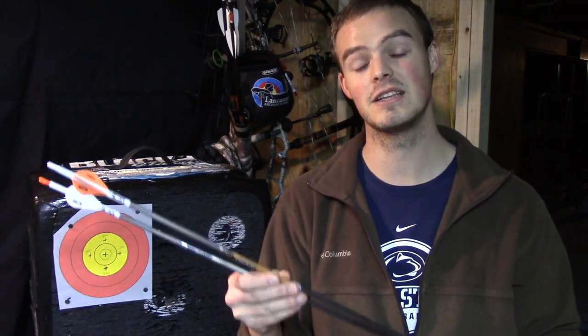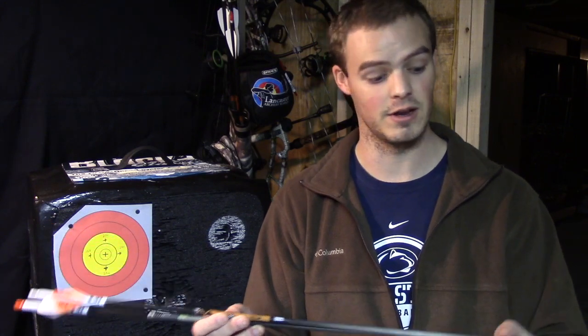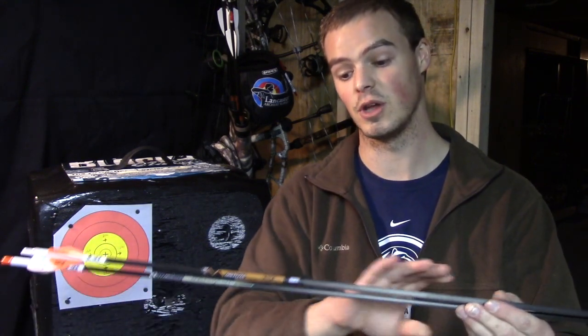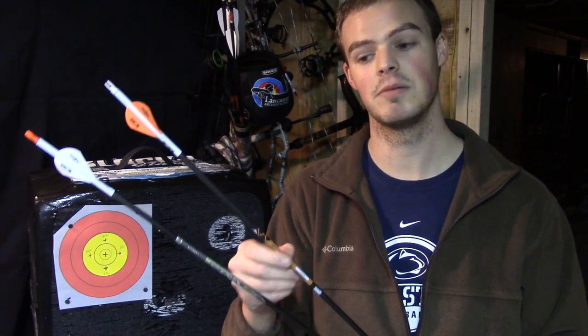For hunting, you have zero interest in cutting lines on paper. You want to cut a nice clean hole through an animal in order to get a quick, clean, ethical kill. Your concern really isn't about diameter — it's about finding a good blend of speed and weight on the front end of your arrow with the broadhead, as well as the overall shaft weight. You'll see a lot of guys on the 3D range shooting their hunting arrows — something like this Gold Tip Hunter. It's got a pretty good outside diameter, it's going to cut a line or two, but it's also a very durable and solid arrow. A lot of guys for 3D are also shooting their archery hunting setup, so it's a good crossover blend.